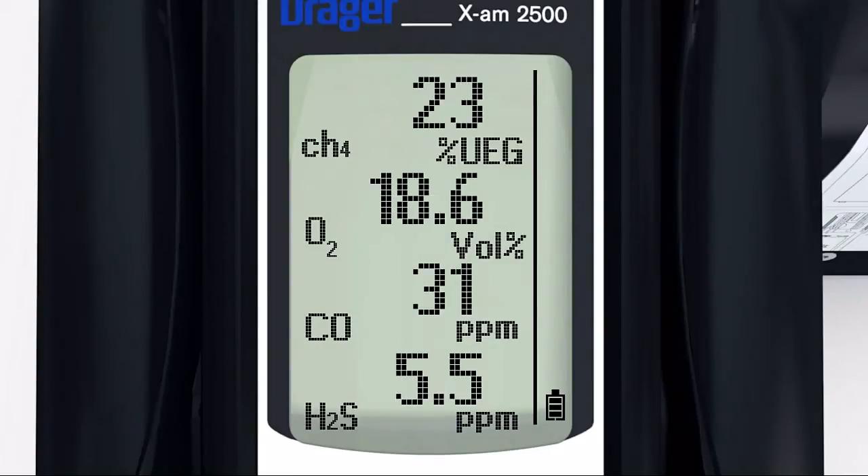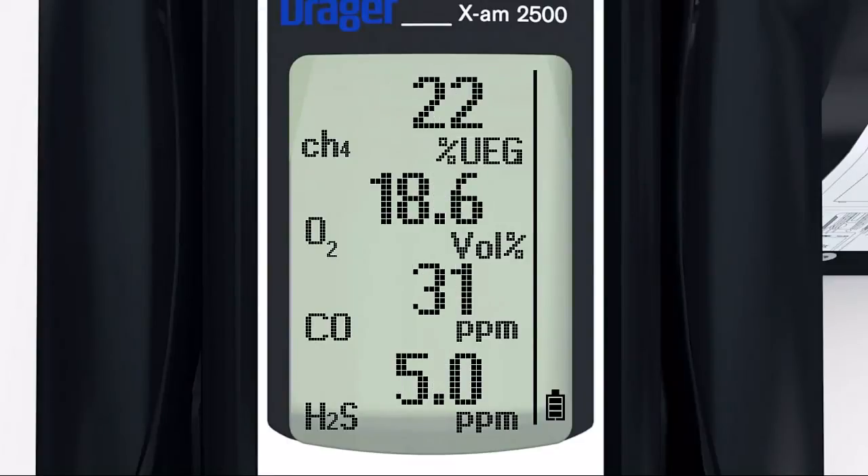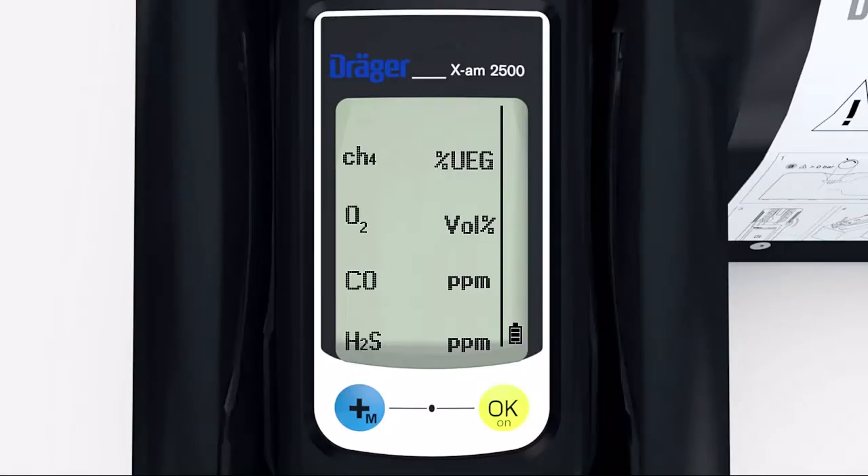If the bump test passes, OK will flash in the display to show that the bump test is now complete. If a functional test does not take place correctly, a channel error is shown for the sensor or sensors. The device will have to be recalibrated and possibly repaired.